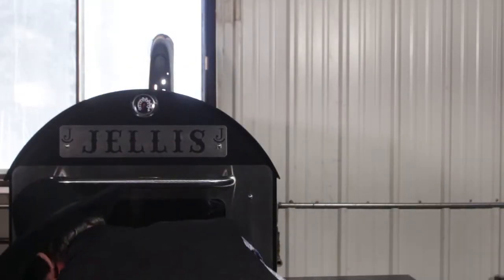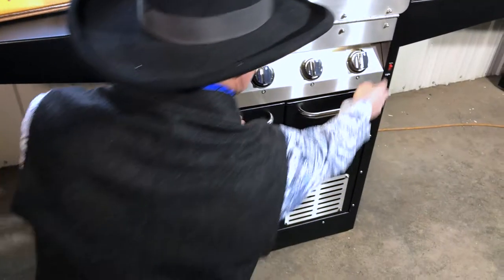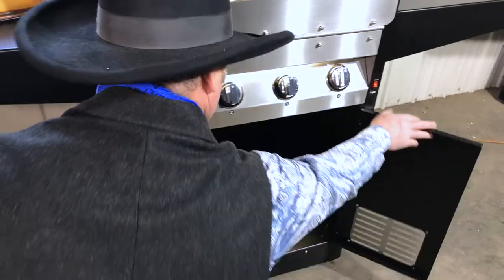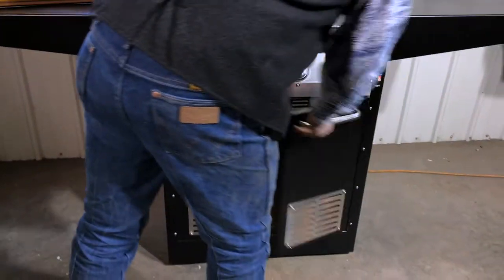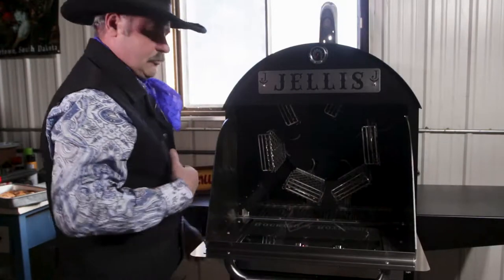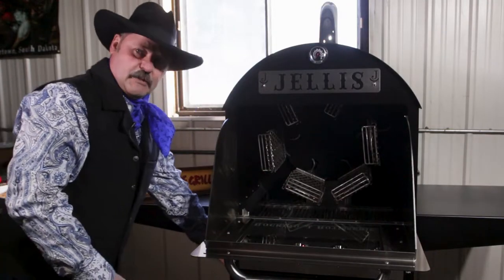The propane tank is in the bottom here, and we have a light that shines in there so you can change the tank at night. When you open the door, it forces you to the side so you can get to the igniter button.